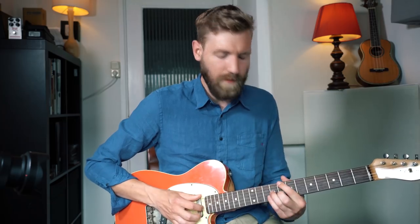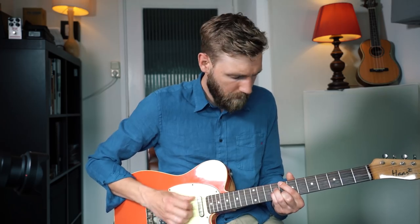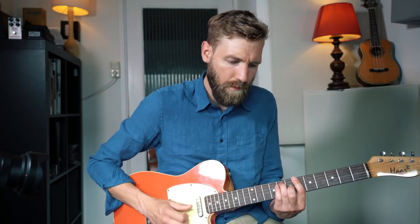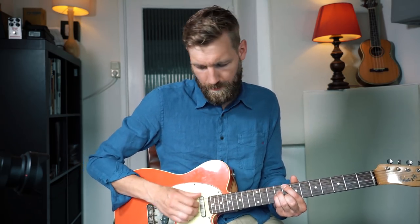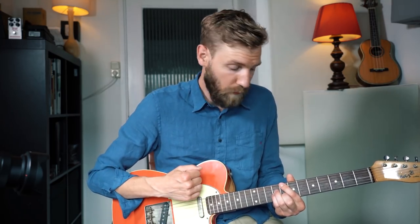So the first 4 bars of this beautiful song sound like this. Cool — so now we've melded the melody and the chords into one guitar. So the next 4 bars: the beginning is the same — C major 7, two bars again, same melody. But now we're going to a different set of chords.